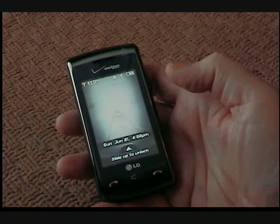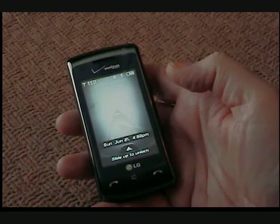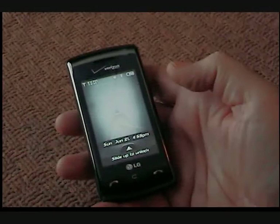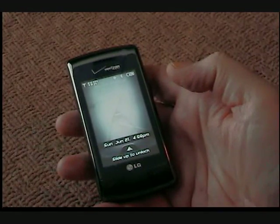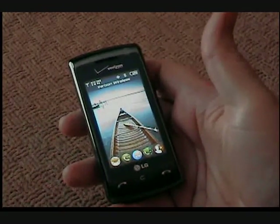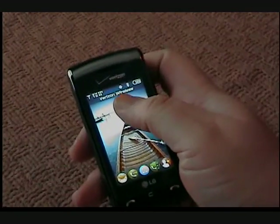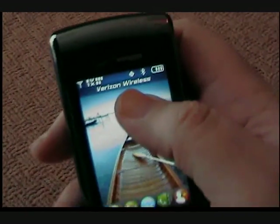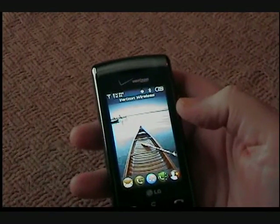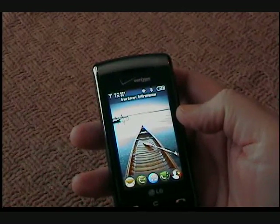Hello, I'm Toby. Today, we're doing a quick how-to for the LG Envy Touch with Verizon Wireless. As you can see, the phone is on but it's locked to date and time of Sunday, June 21st, 4:59 p.m. We unlock the phone by clicking and sliding that up, and now we have no idea what time it is. We do see at the top that this is Verizon Wireless — information that I don't really need, and you probably don't either. So today the how-to is: how can we replace Verizon Wireless with the clock widget?